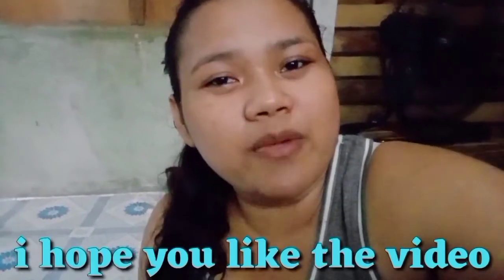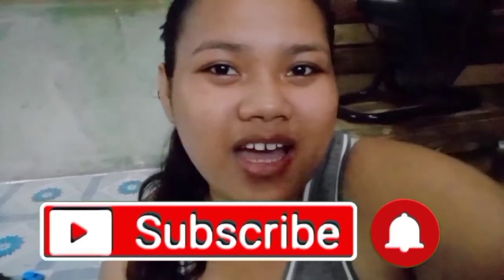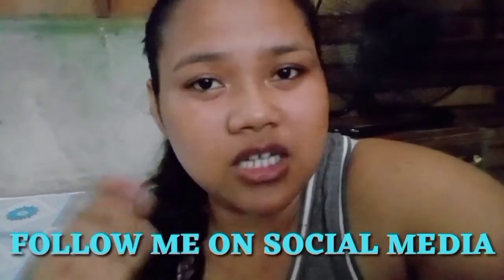There we go, guys! Thank you so much! And guys, this is the end of the vlog! I hope you liked the video and I hope you liked our homemade pizza! If you liked the video, please give this a thumbs up and subscribe to my YouTube channel! And click the notification bell to update you on my new videos! And please follow me on my social media accounts!